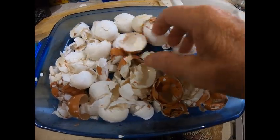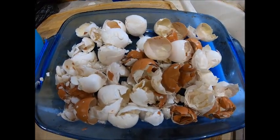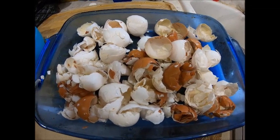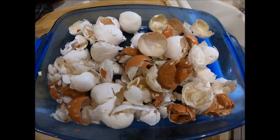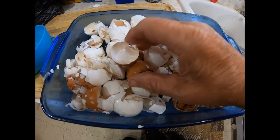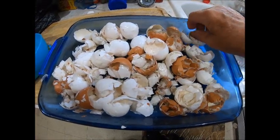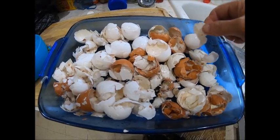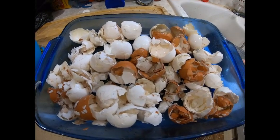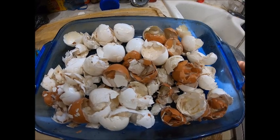I just washed my eggshells and I'm fixing to bake them, then I'm going to put them up in the calcium powder. You need to wash them, then they need to be good and dry, and that's the reason for the baking — get them good and hot and dry. It makes them more brittle and crumbly when you put them in the blender.